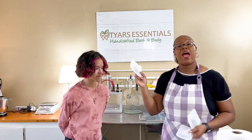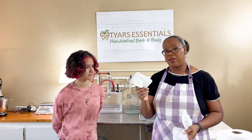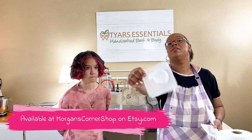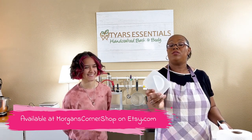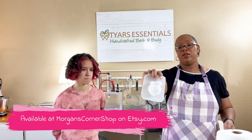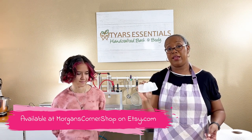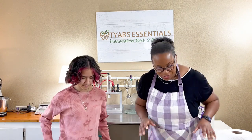We have these cute little molds. We made these already with our standard bath bomb mix. This one right here is the lemon slice — you can use it for grapefruit, lemon, lime, anything citrus. And then we have this one, the peach mold, which I got off Etsy. I'll put the link to the molds in the description in the other video.